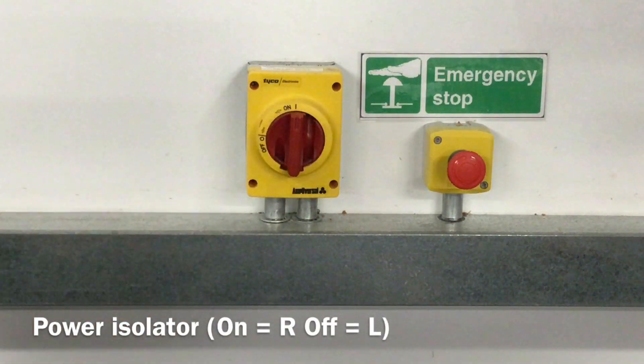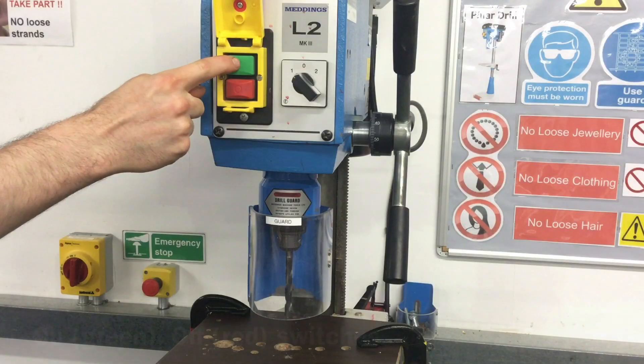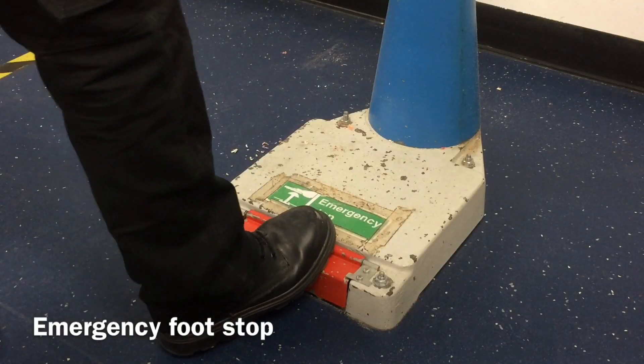The power isolator switch, the rotary speed selection switch, the green on and red off switches, and the emergency foot stop pedal.